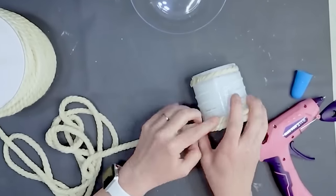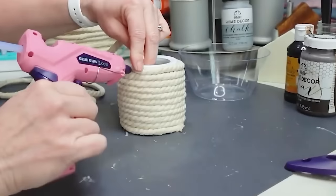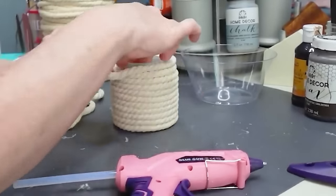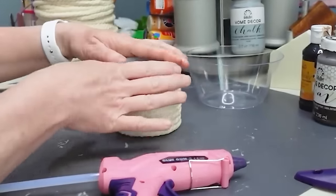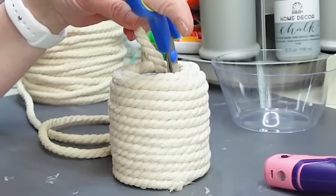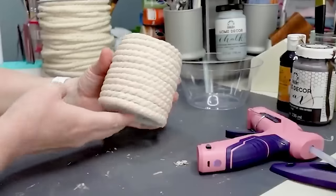Once I got to the top I went ahead and glued the rope to itself so this looks like it is completely made of rope. Very cute.